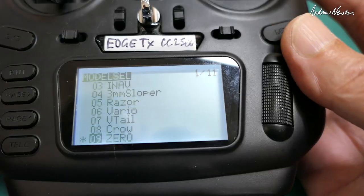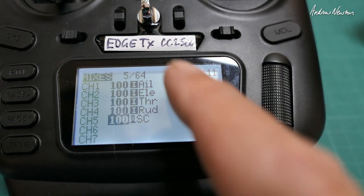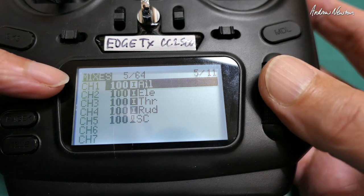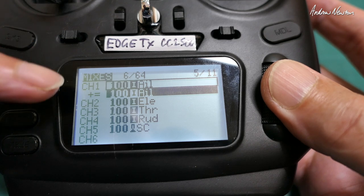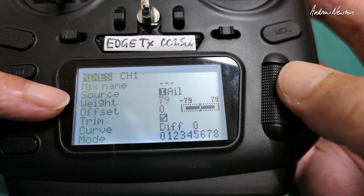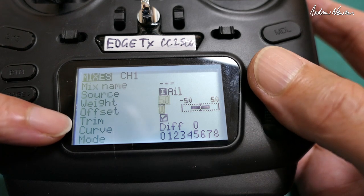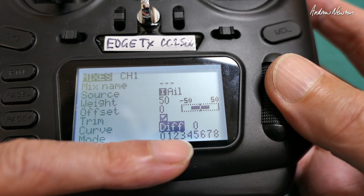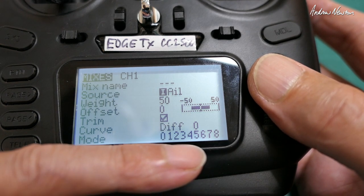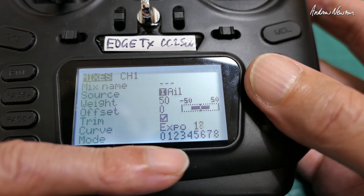What we want to do is introduce reduced rates and expo only when the switch is in the down position — expert mode. There are a few different ways to do this. Click on the mixer page, then click on the aileron line for channel one and scroll down to copy that line. That gives us a second line. Edit that line and reduce the weight down to 50, which gives us 50% of the full aileron throw. We can also introduce expo here — under curve choose expo, and we'll add about 25% expo.